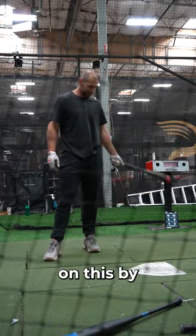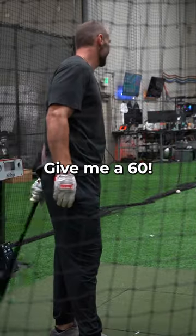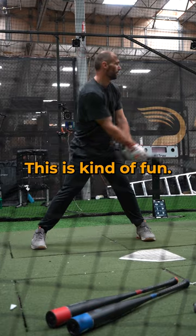We're going to get you into the 80s on this by the end of the offseason. Give me a 60 — that's what you're wanting, a 60. So 70 is too high, but not bad — we'll get to 70s. That's kind of fun.